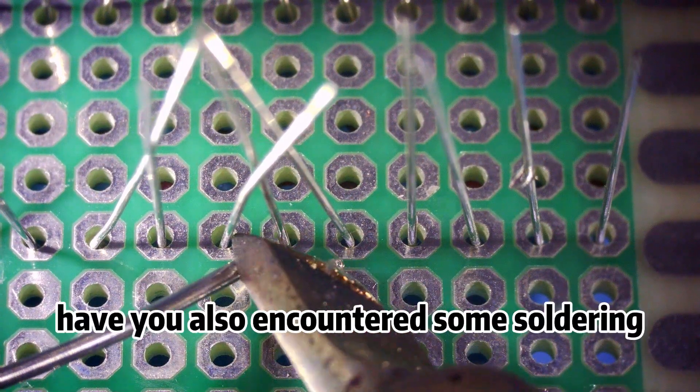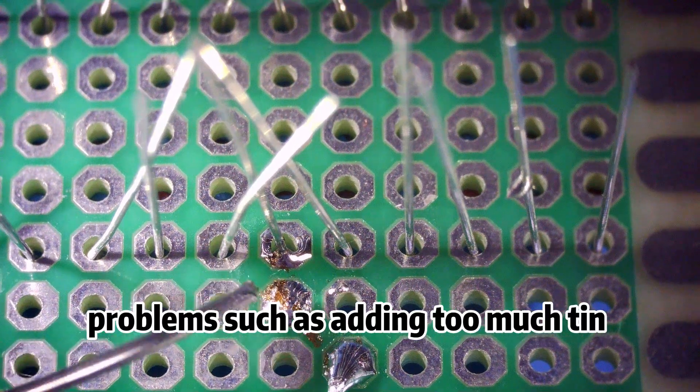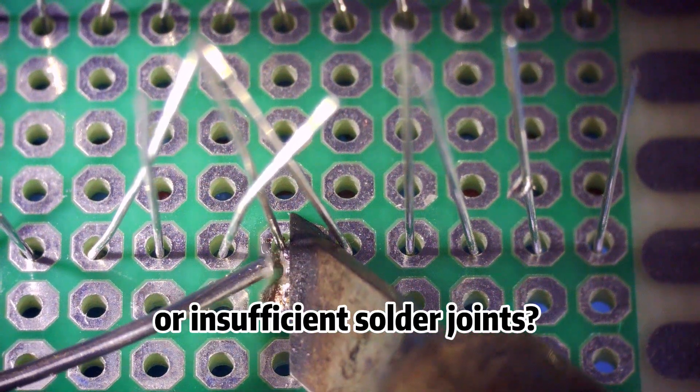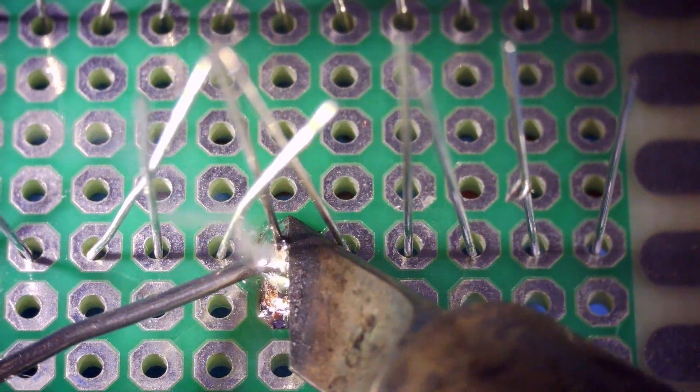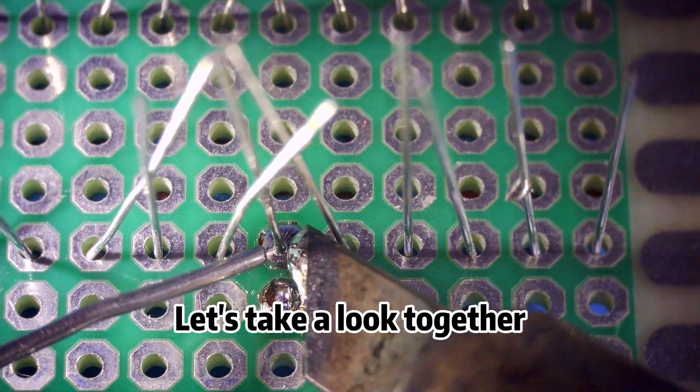During the soldering process, have you also encountered some soldering problems, such as adding too much tin or insufficient solder joints? In this video, I will select five common small problems to explain. Let's take a look together.